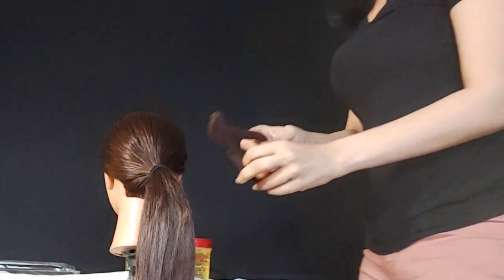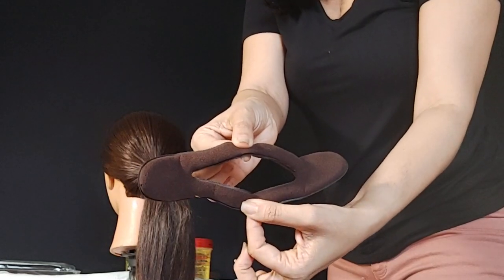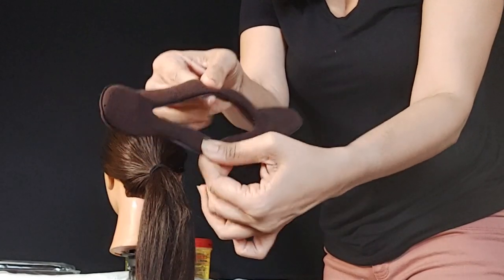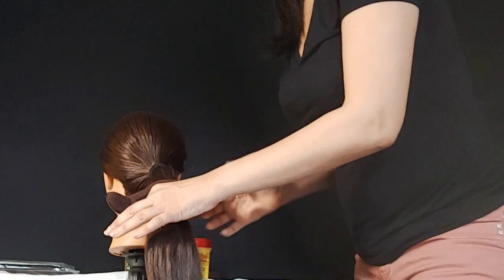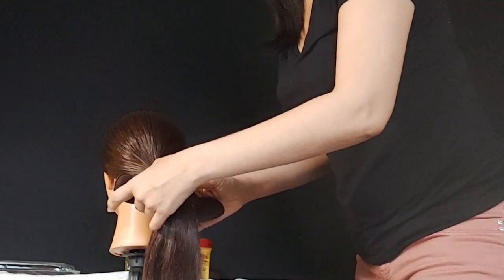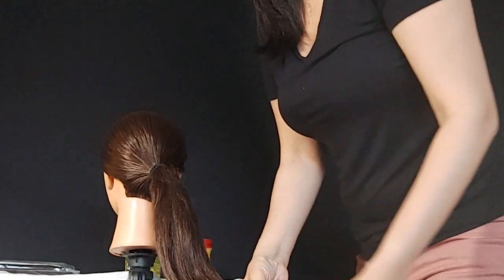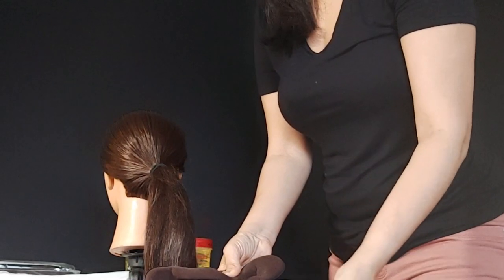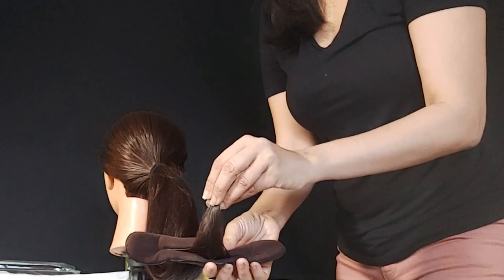So here we go. I open my bun maker to this size — you can open it however you prefer, but this is the one we're going to be using. Then you put your ponytail through the hole and pull it down, but not all the way, because this mannequin's hair is not all even and we don't want the hair to fall.